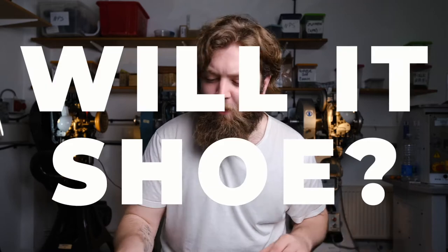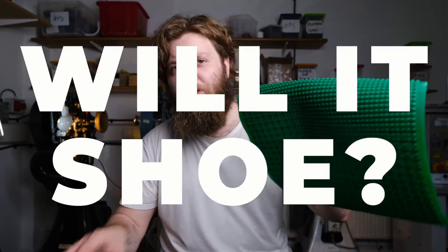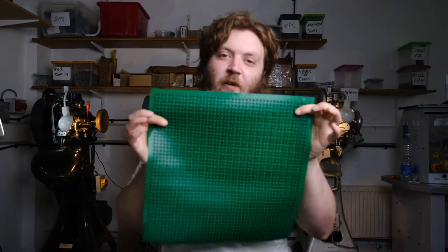Tensions did flare up a little bit and it was almost the end of Will It Shoe in its entirety. Today on Will It Shoe we will be asking if we can make shoes out of Lego mats, because trying to make a pair of shoes out of bricks solely seems quite unlikely.